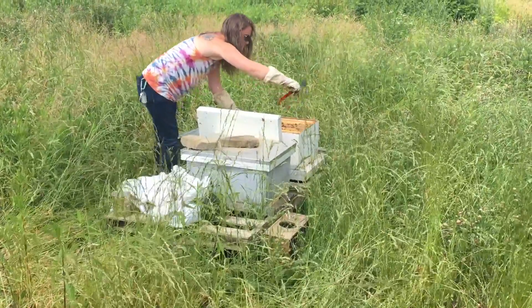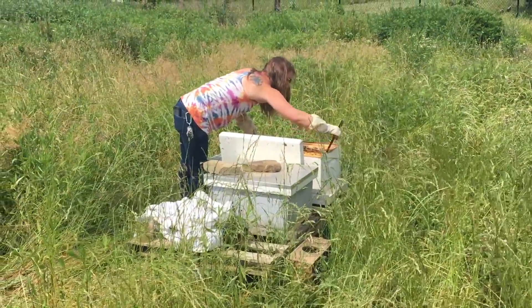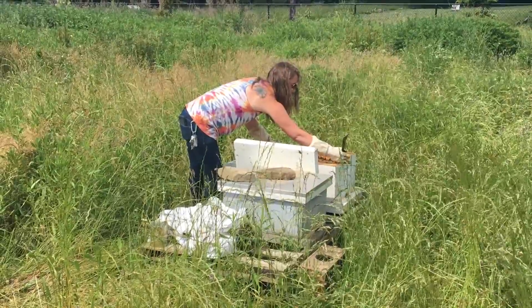Honey is in such high demand. I cannot keep up with it — I have four hives. I have two over another plot.